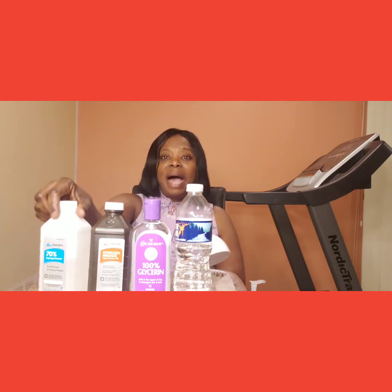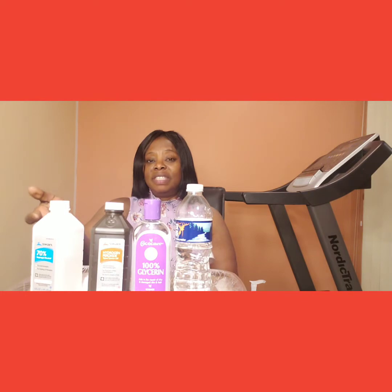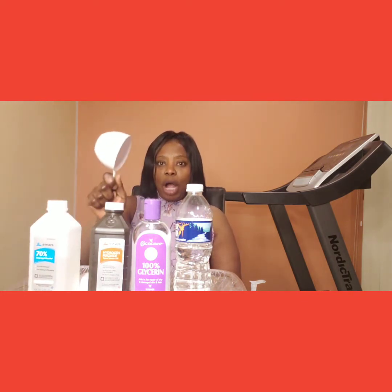I found something on the website of the WHO — World Health Organization. What I found states that we use one cup of alcohol. The alcohol specified by WHO is either 91% or 70%. I'm using 70% here because that's the only one I could find at CVS. So I'm using 70% alcohol, and the measurement is one cup.